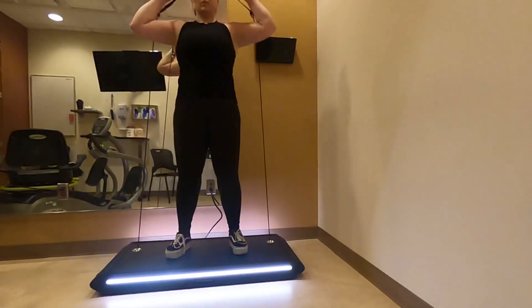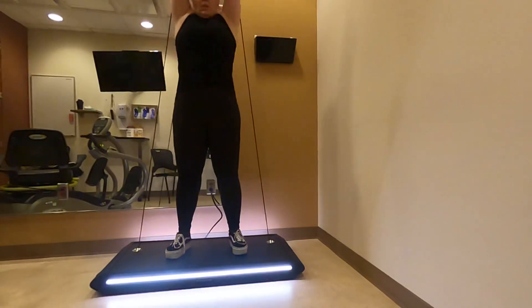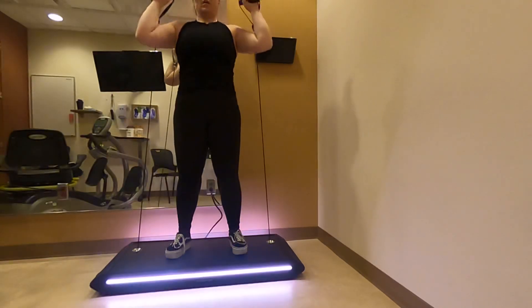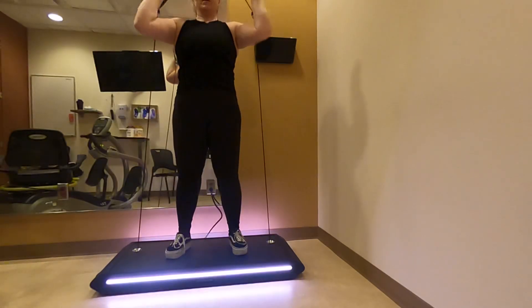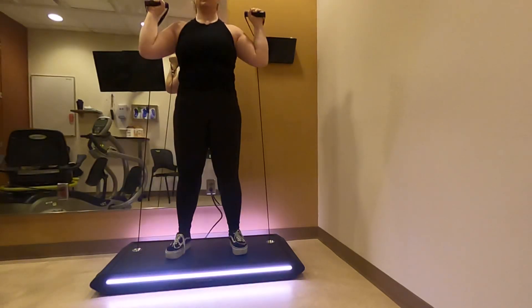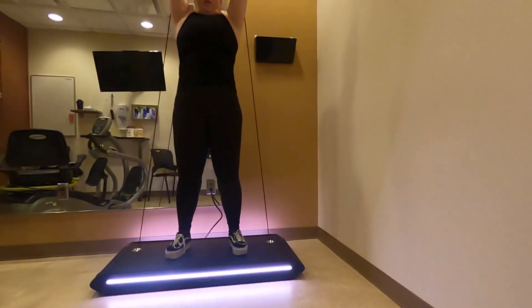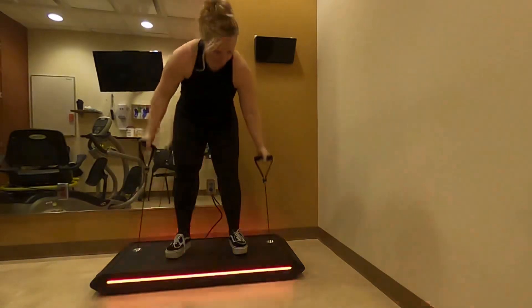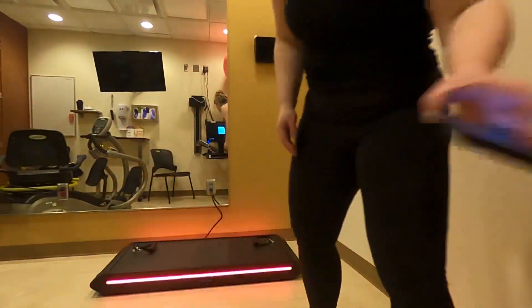The first three reps are to calibrate the range of motion. Getting heavier. Oh god. A little easier — must have seen me struggle. I guess I did that. It's flashing red. Maybe I didn't do it enough — I'm going to do it again, then sub-max.